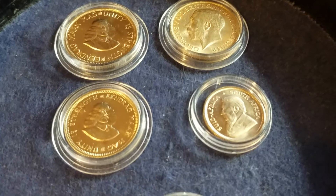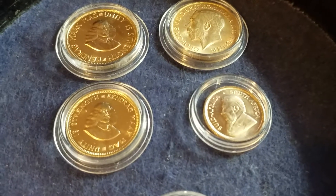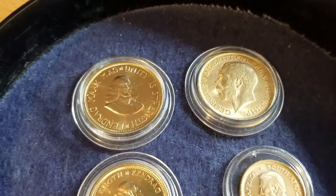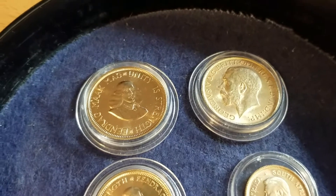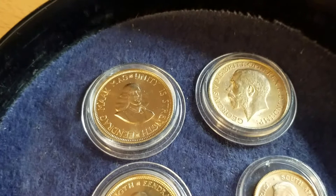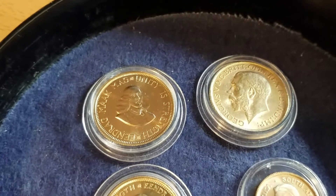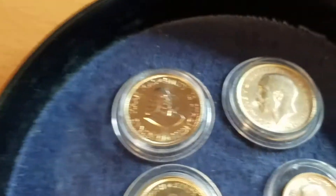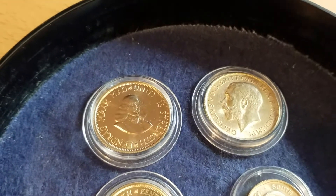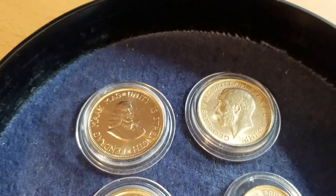The mintage of the one-rand was five thousand eight hundred sixty-six pieces. The two-rand coin is also 1964. The weight is 7.99 grams, like a sovereign, and the same gold content of 0.917.